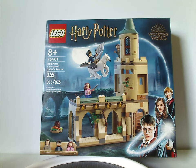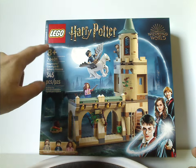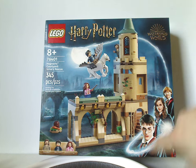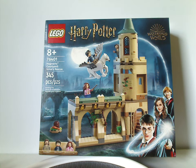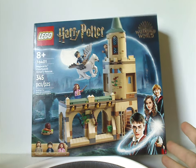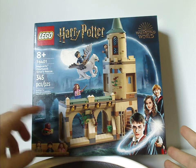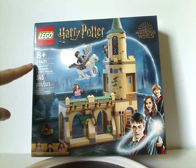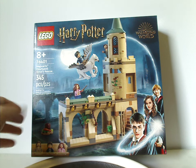On the front of the box here, we have the Lego and Harry Potter logos, the Wizarding World logo, and that neat border that we've seen since last year. It's a picture of the whole set and the three minifigs included. Recommended age is eight and up, set number 76401, and it has 345 pieces.